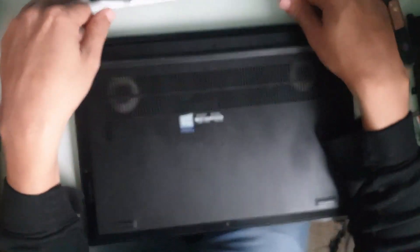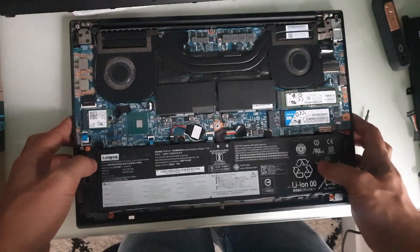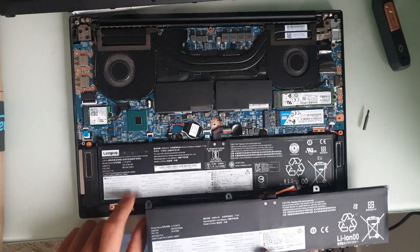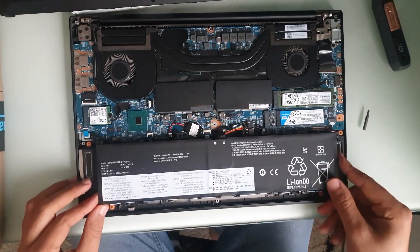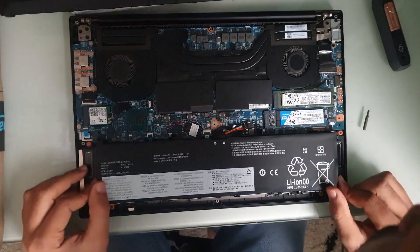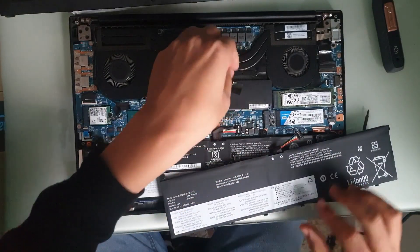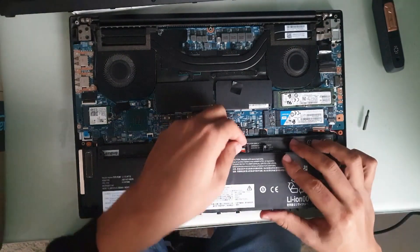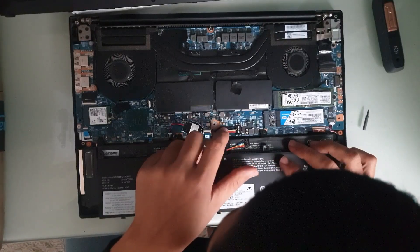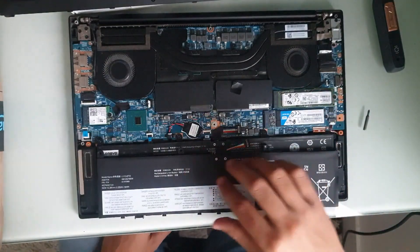Here's the battery — the original one. They look pretty similar except the new one has some more markings on it, which looks genuine, and also some Chinese text. They are the same size, same tabs and all, same hole placement for the screws. Let me check the connector — we have two red cables, one yellow, one white, one blue, and two blacks for ground. The cables on the new one seem a bit thicker — especially the reds and blacks that carry the power.